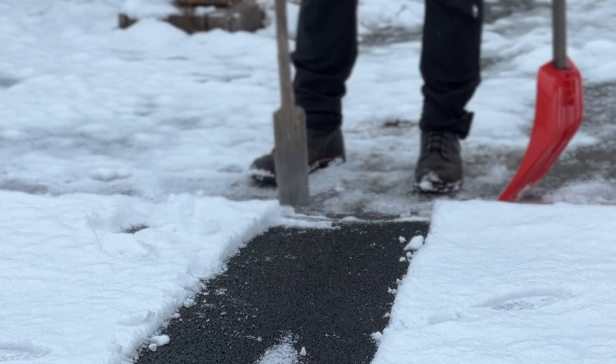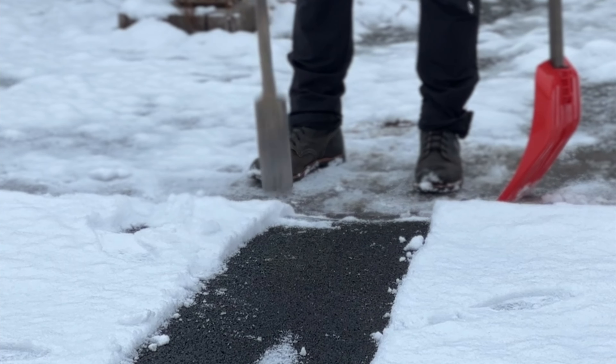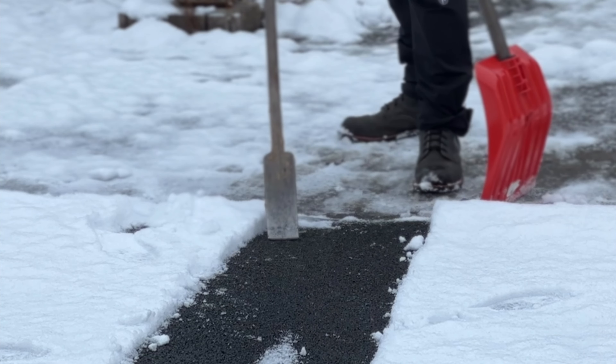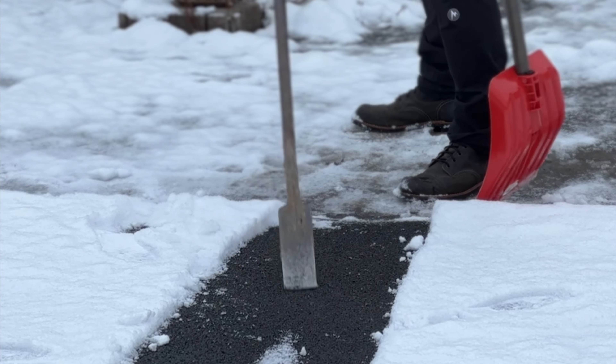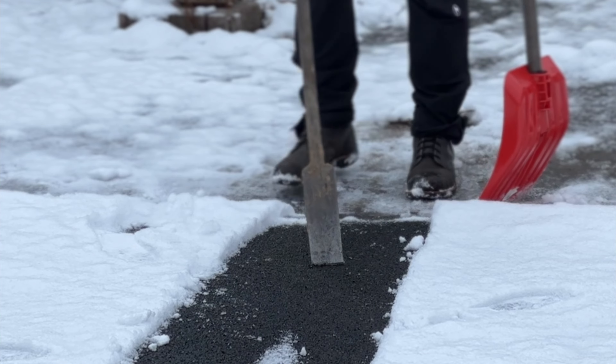All right, with rubber paving, people ask if they can use metal tip shovels. We advise that you use a plastic tip, just as good practice. But to the extreme, if you end up using a metal tip shovel — I'm pretty sure this is going to do more damage — as you can see, I'm really bashing it in there, none of the rubber is coming up. Any sort of scraping motion — nothing. So you don't have to worry.